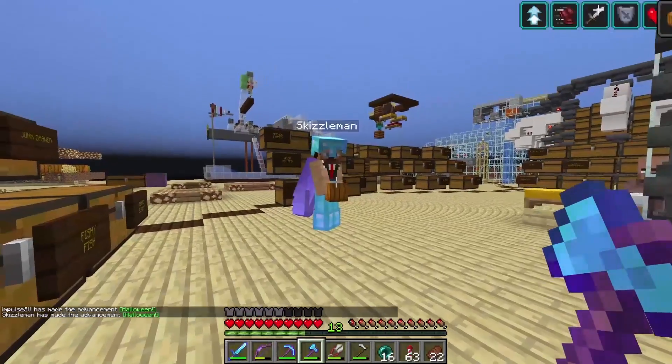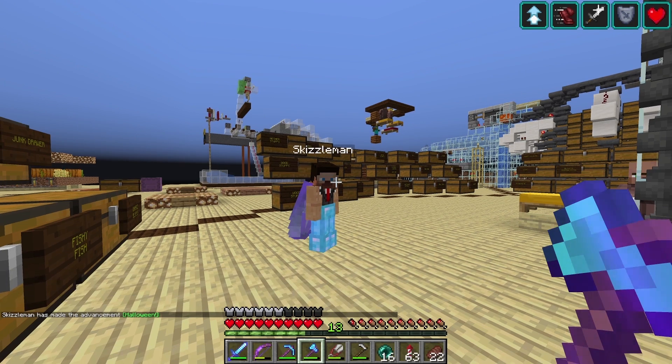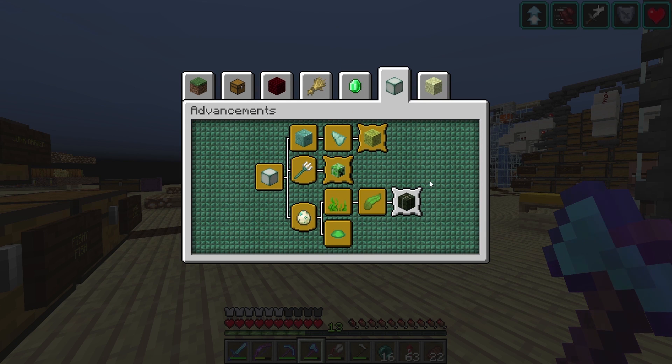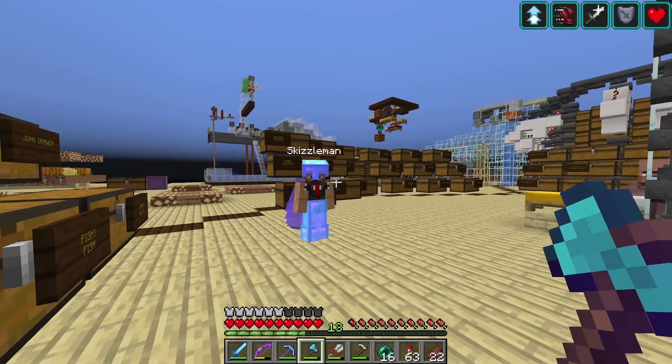It's not Halloween, but there we go — we got the advancement! Sweet, man. So that's done. I think that's a whole tab now done. Yes! That's one more tab we can cross off. And if we go back to Ocean — we were one away, we had to get 64 kelp blocks.